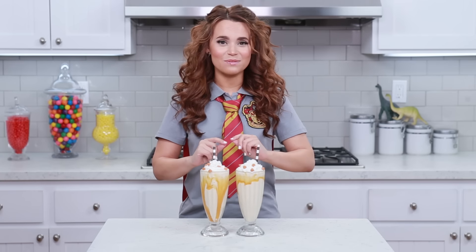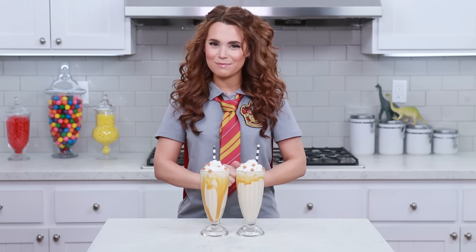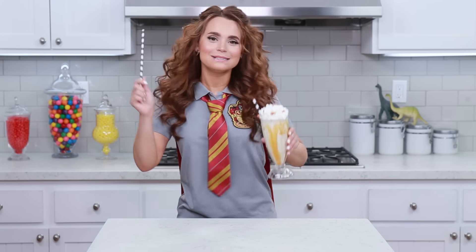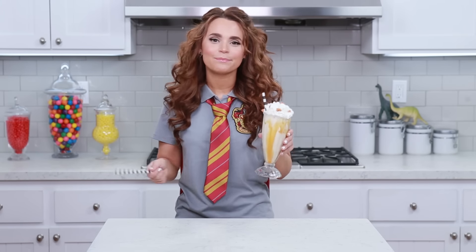And if you have any other ideas for any other Nerdy Nummies, please let me know! Leave me a comment down below and I will do my best to make it happen! Thanks again you guys, bye-bye! You can make the recipe, or you can just be like — Accio Butterbeer Milkshake! My milkshake brings all the muggles to the yard and they're like… they're not allowed!